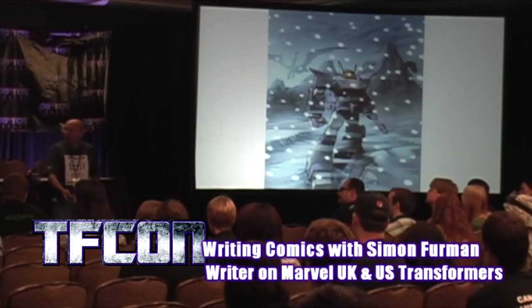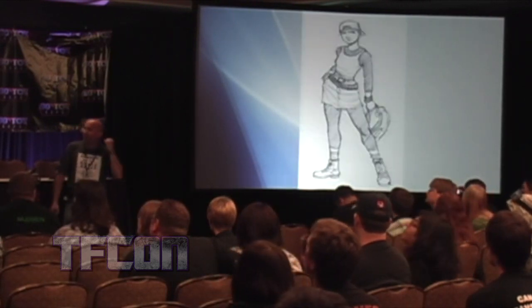What we'll do now is we'll just have a sort of little flick through the gallery, which I hope will be of interest to you, just because it's stuff — even when it is published stuff — I don't think you'll have seen it quite in this situation.